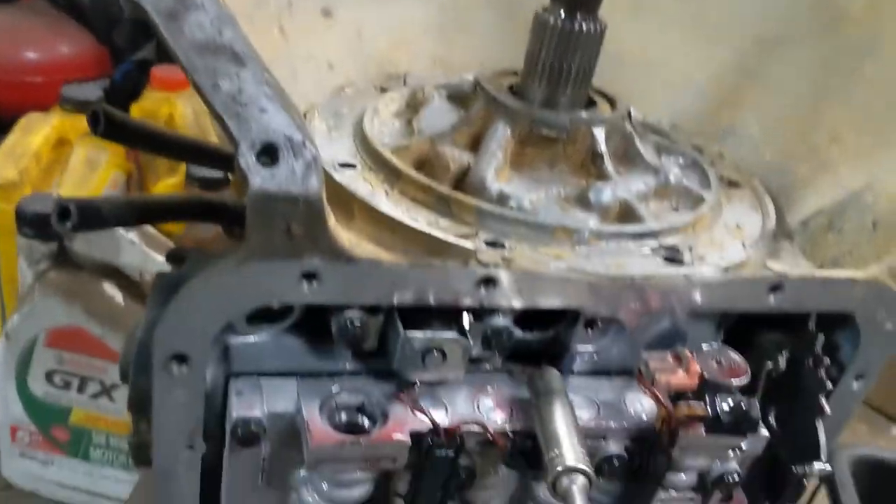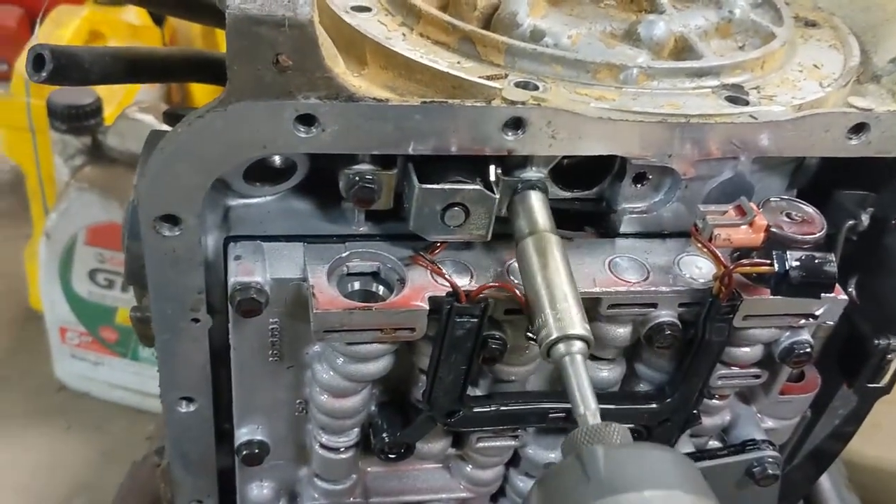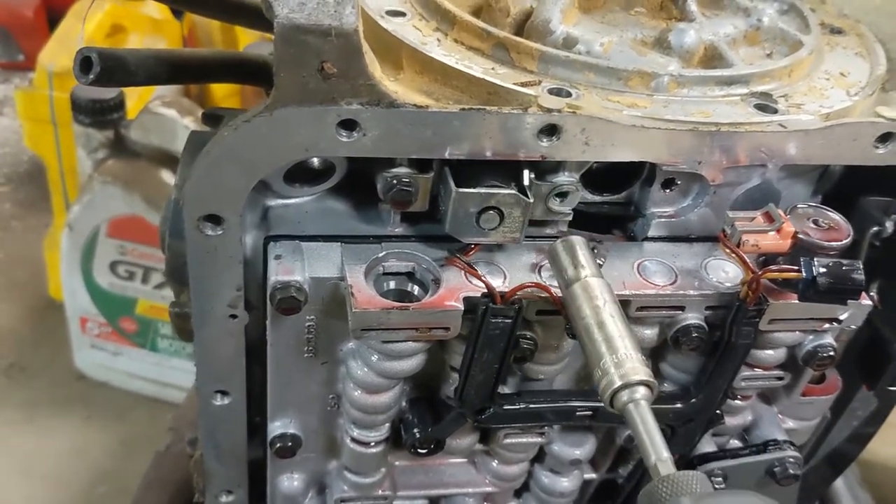So these bolts on this piece here are 10 millimeter. Imagine that.